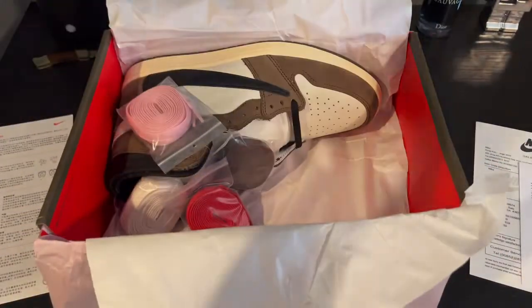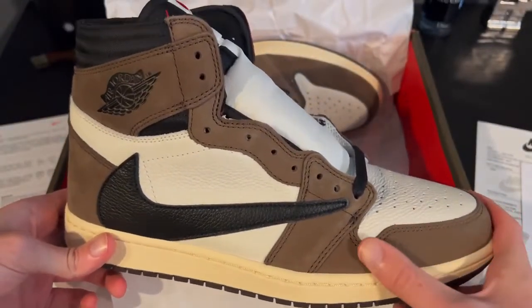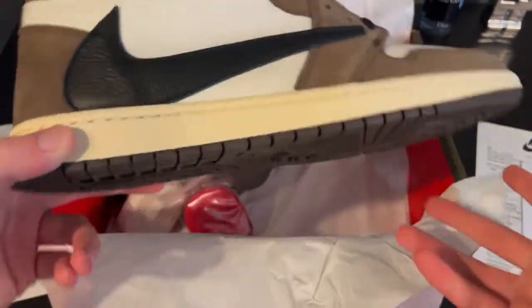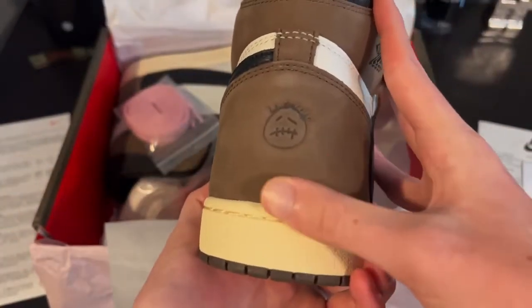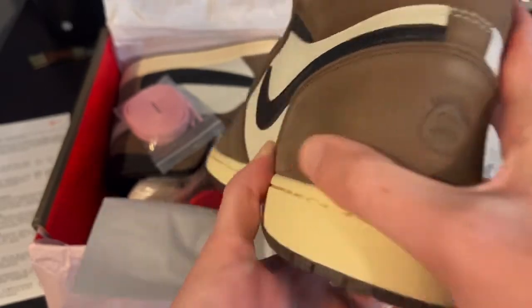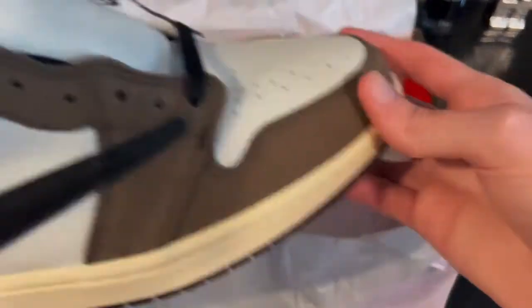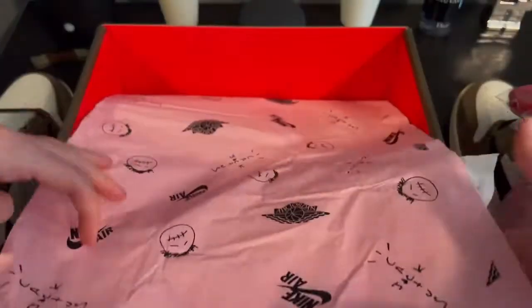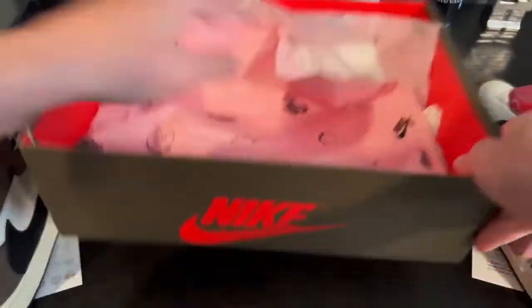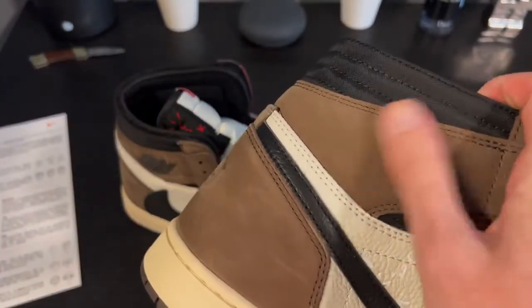First off, I'm already quite impressed by the quality of these. The suede is great. I have a pair of LJR 1.0 Travis Scott's from 2020, so I'm very much basing it off of the 2020 edition. Look at that buttery smooth suede. My pair's two years old, so suede naturally kind of breaks down after two years - very much better quality though, they are newer. That suede - I just feel it. It just feels better than mine right now.